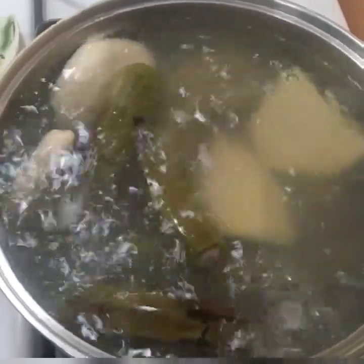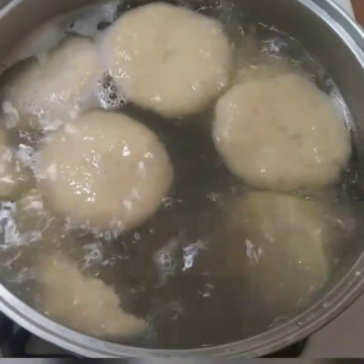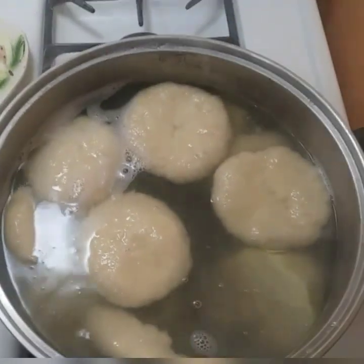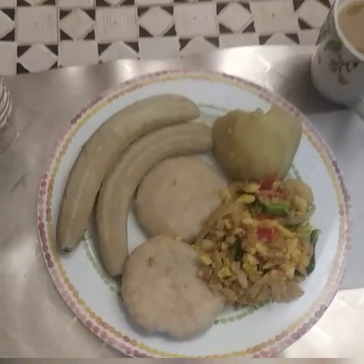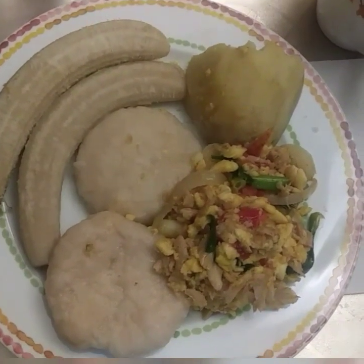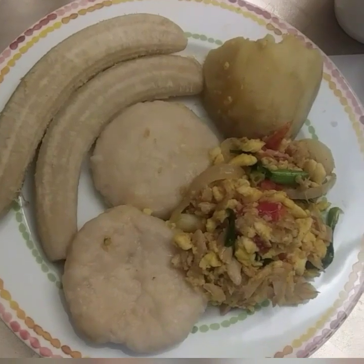There you go guys. Please remember to like, share and subscribe. Gonna turn off the stove now — food is finished cooking. Join me at the table for the finished product. Okay guys, there you go with a cup of tea and a bottle of water. There's the finished product — ackee and saltfish and boiled food for breakfast. Thank you guys. Remember to like, share and subscribe. I'll be putting the instructions and the ingredients at the bottom of the page. Thanks again.